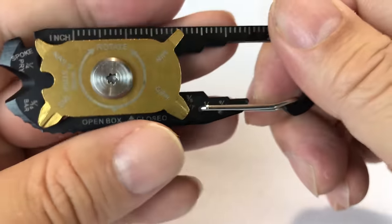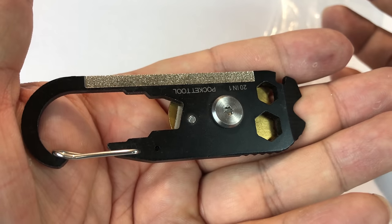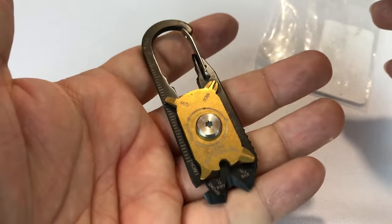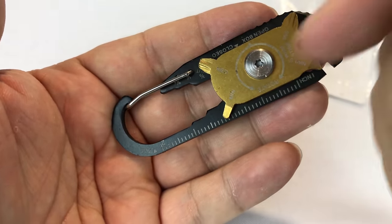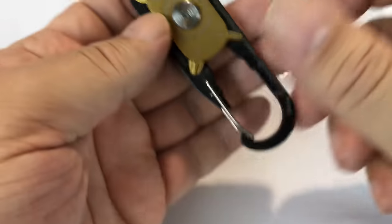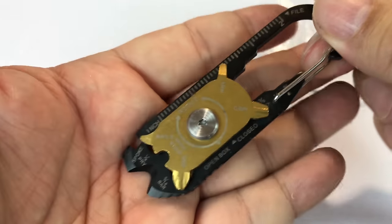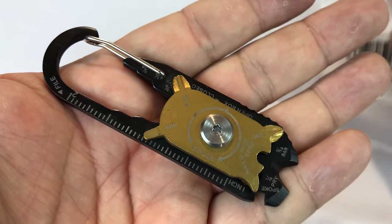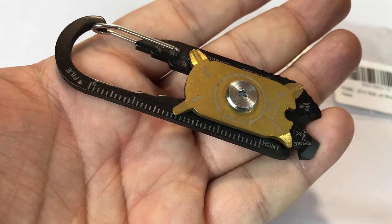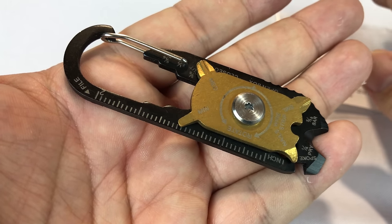It seems overall like it could be a pretty useful little tool. It just clips onto stuff — there's no big blade on it, so it's not necessarily replacing a pocket knife or anything like that. But it's really light and it would be easy to carry. If you're out in the wilderness and just any one of these tools comes in handy, it's nice to have, and you've got 20 of them apparently. So if you're an outdoorsman, certainly a climber, survivalist, camper, backpacker, Boy Scout, Cub Scout, Girl Scout, Brownie — maybe you could use this.